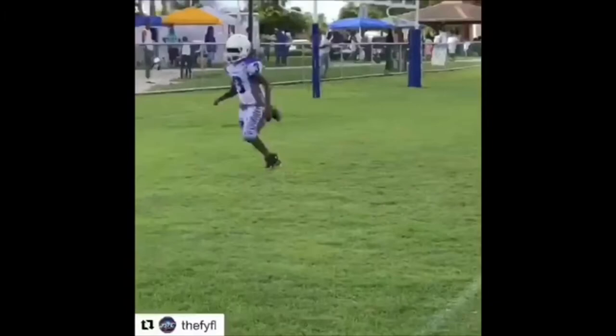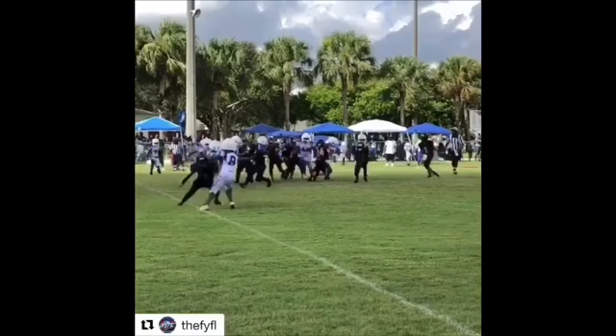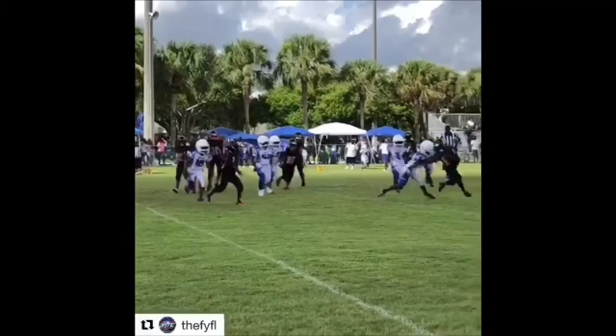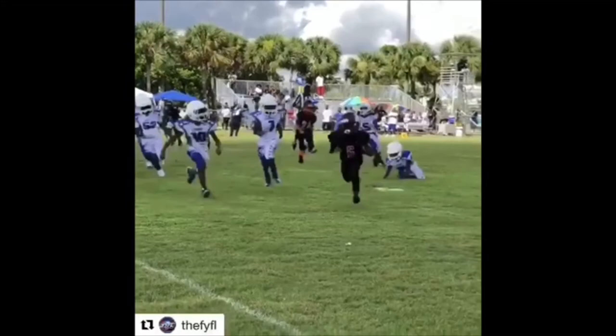He gets in the end zone — that's what I'm talking about! Let me rewind this back. My young boy Walker with the stiff arm — I hate when running backs get tackled with the ball in the same hand. If Walker had the ball in the right hand, how would he lose that tackle? He can't. He's got it in the left hand, uses the stiff arm, gets outside, and brings it home for six. Way to go Walker, I'm proud of you baby — came a long way.